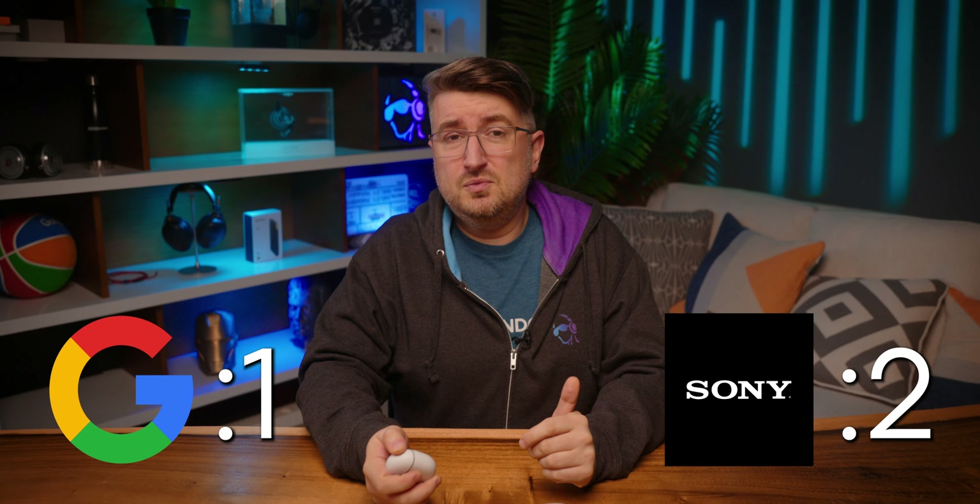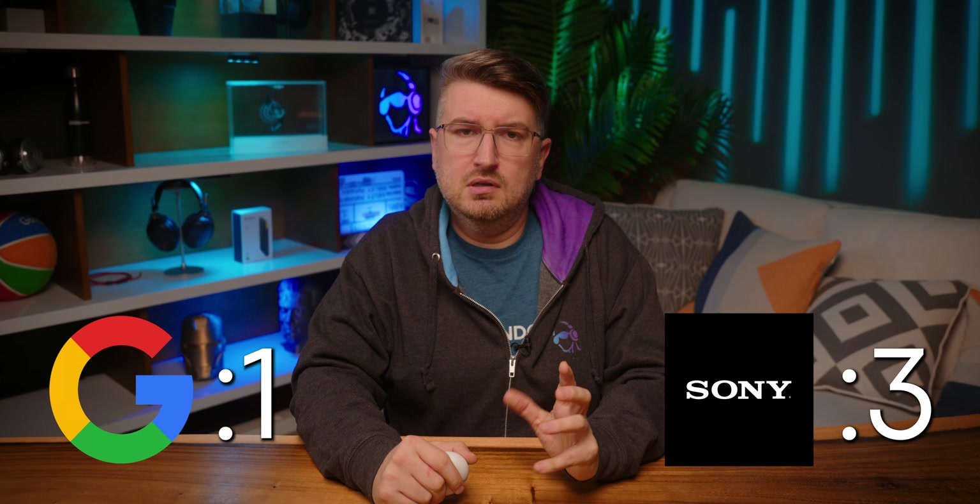So, who's the winner here? Sony, more or less — but it's much less definitive than the numbers show.